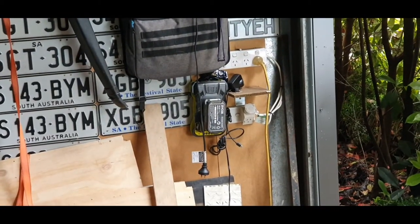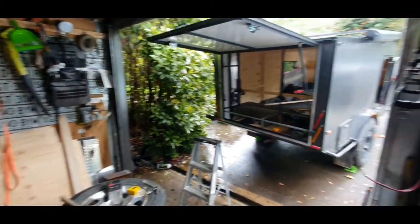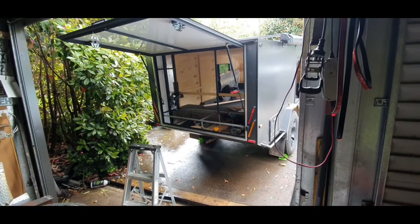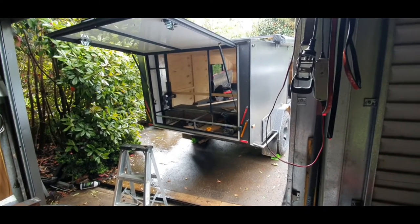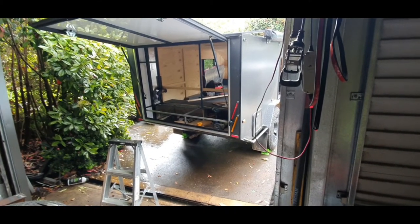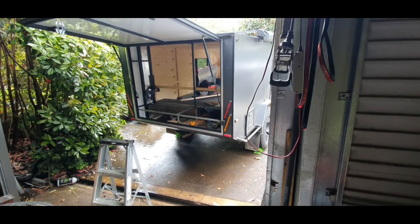My Ryobi battery charger — luckily it's a fast charger and it charges the batteries up pretty quick, because if I didn't have that I wouldn't even be able to do any work. Good thing I had reasonable charge. I had very little power on the phone and very little power on the batteries last night, so I didn't do a lot of recording, but I'll just do a quick walkthrough of what I've done.